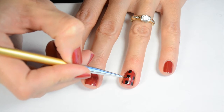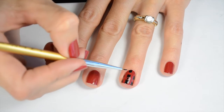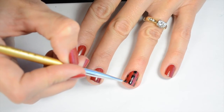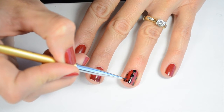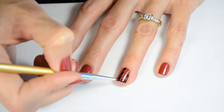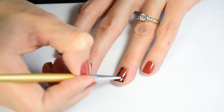Next you want to go in with a detail brush. I'm using the brush from What's Up Nails, it's detail brush number one, it's the smallest brush I have. You just want to go ahead and draw some diagonal stripes in between each of the squares. And they're not going to be perfect, that's okay, but it'll still look nice when you're done. And if you make any mistakes, that's okay — you can go back with your red polish and the same brush after you clean it off and paint over any black that you mess up on.